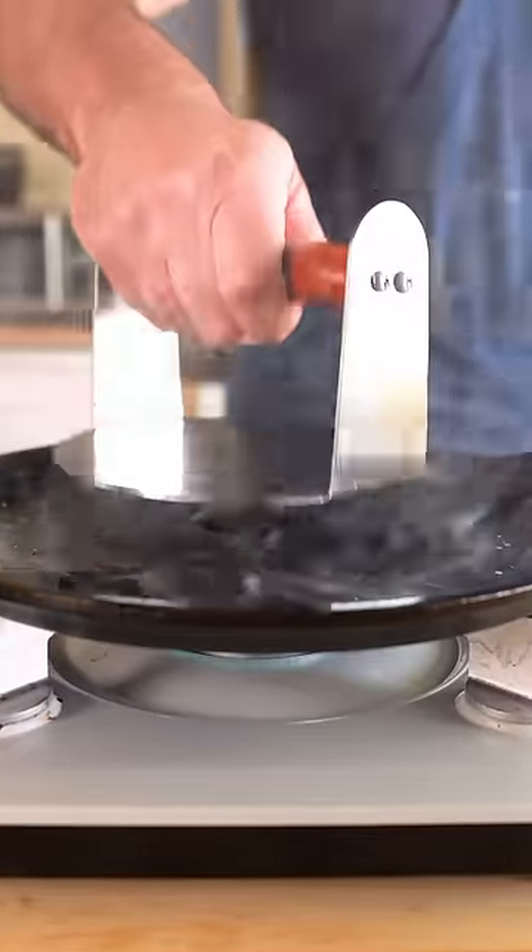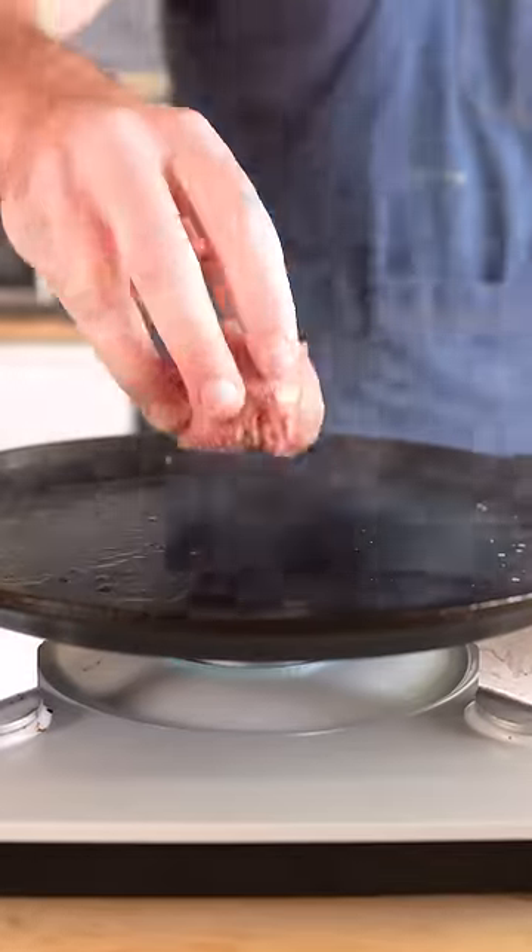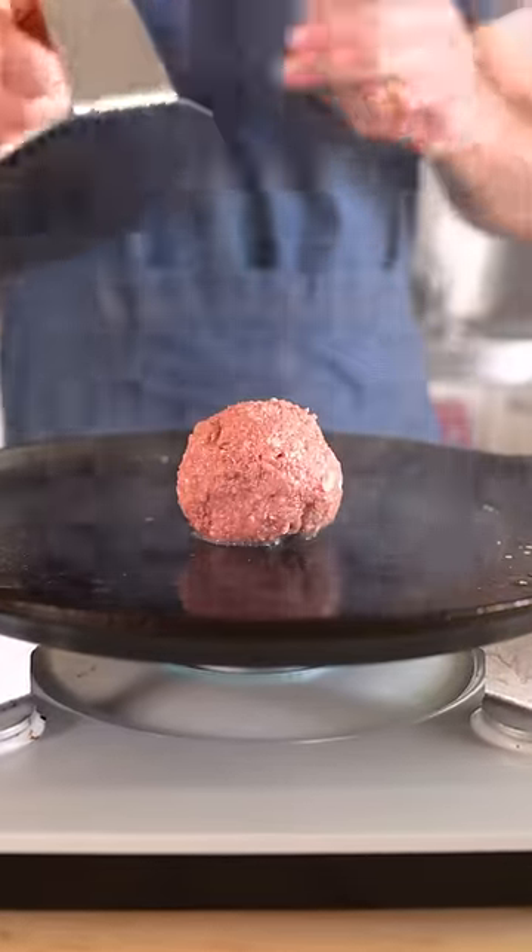You'll also need to get a cast iron skillet smoking hot, add a little oil, smear it around, and then place your vegan meatball on the skillet and smash your ball.